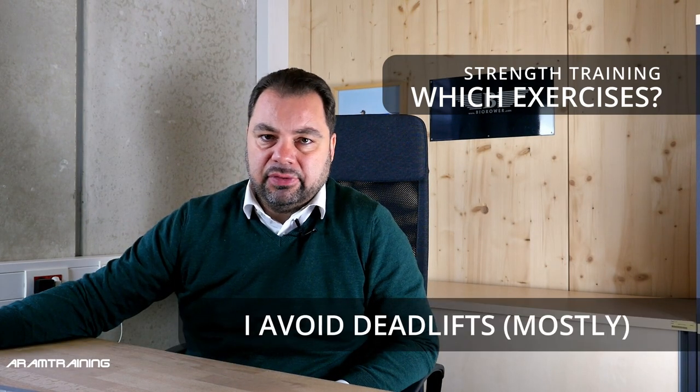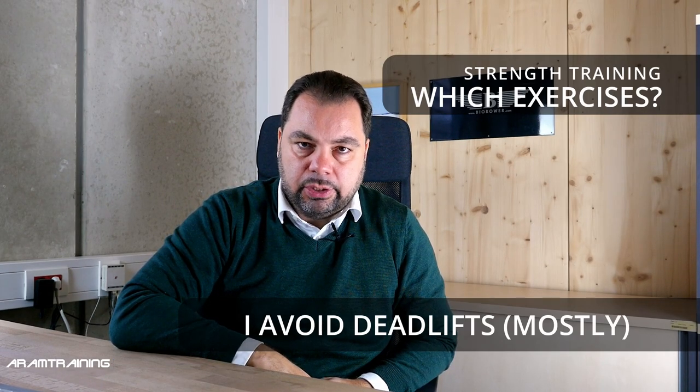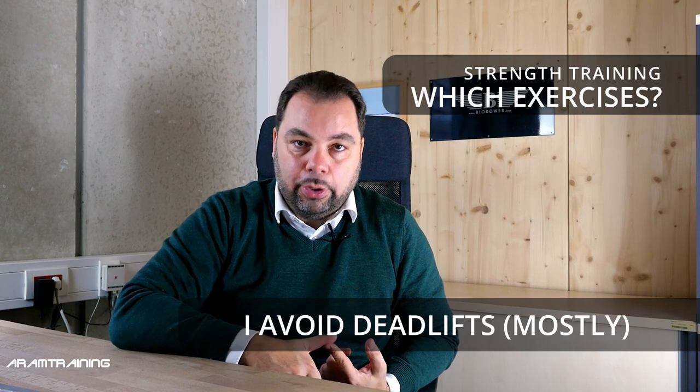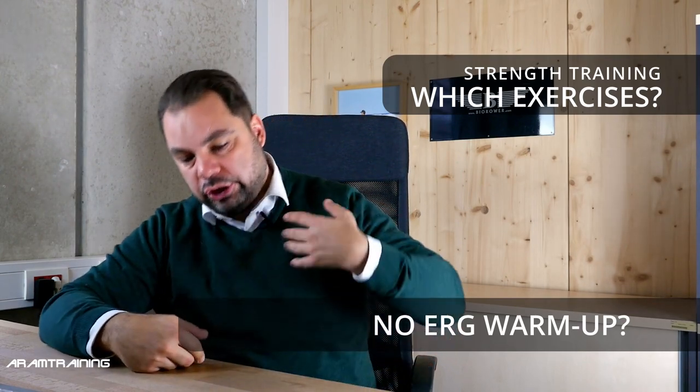I try to avoid deadlifts — not that they're bad, but most people go too crazy loading the barbell, which is a quick way to injure yourself, especially if you do a rowing erg warm-up and then go straight to deadlifts — that's almost a guarantee for injury. I know there's literature saying you shouldn't use the erg before weight training because it overloads the back. I get it, but I still think some cardiovascular work before strength is effective. So we hop on the erg or bike for 20 minutes, leave the back alone, shake loose, do some gymnastics and mobilization, then do strength training.